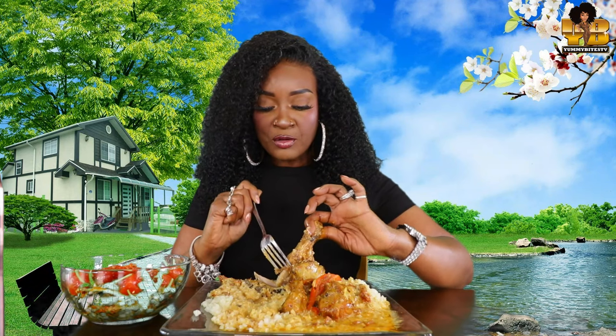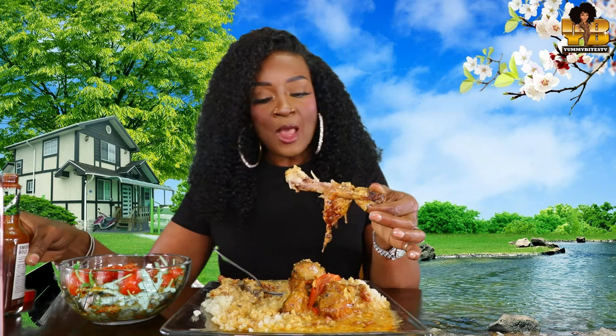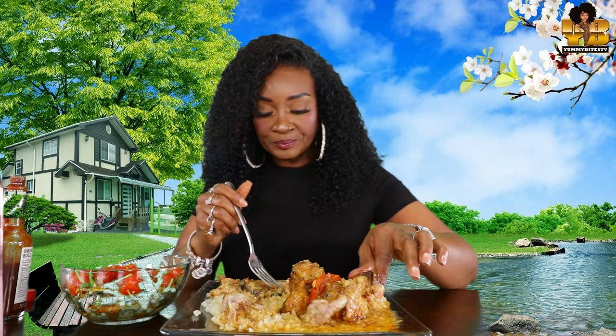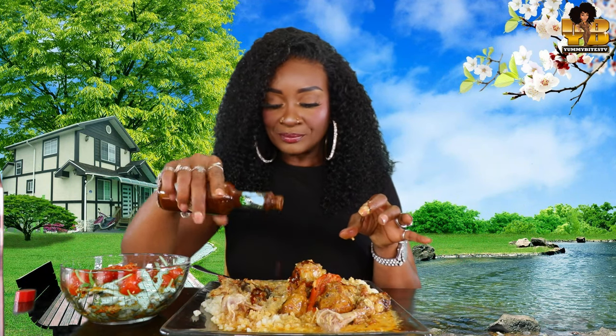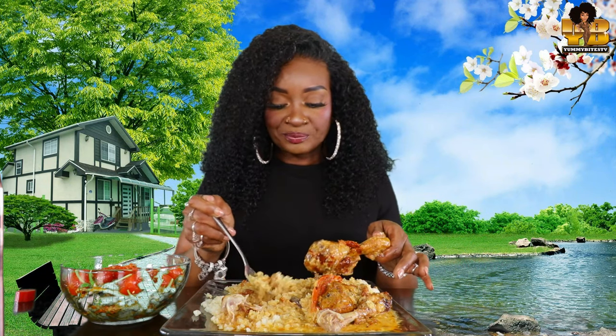Who loves marry me chicken? You can make this in so many ways. You can do it with chicken breast or any part of the chicken, honestly. I put mushrooms in mine — I haven't seen anybody put mushrooms in their marry me chicken, but I needed to use these mushrooms, okay?